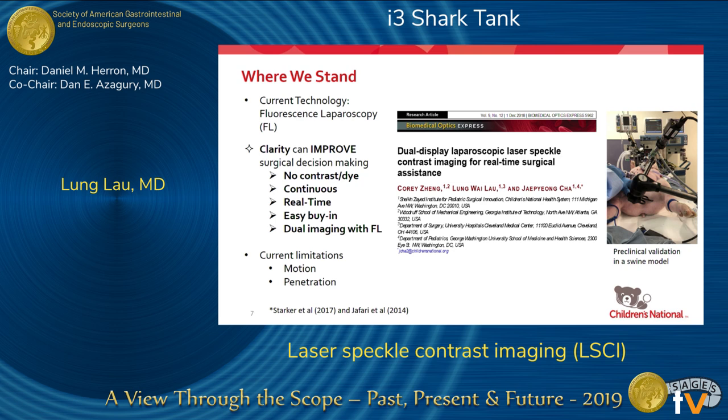We understand the importance of fluorescence imaging — ICG, for example, is valuable in identifying the bile duct. Our system can coexist with it. We use the same near-infrared sensor and light, so what we can provide is a method for presenting the fluorescence signal and laser speckle contrast imaging signal all together on one screen, giving you anatomy from a biliary standpoint as well as a perfusion standpoint.